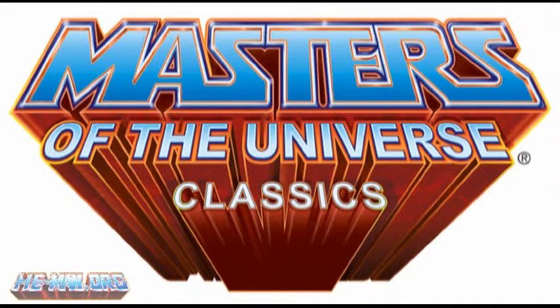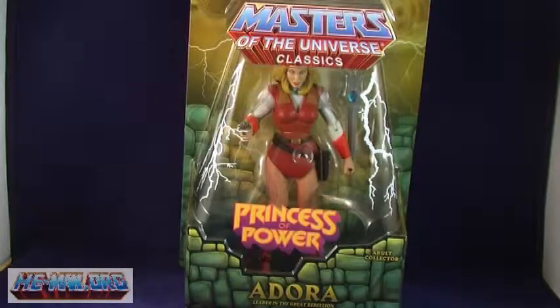Hey guys, I'm Pixel Dan and this is a review of the Masters of the Universe Classics Adora figure. The first figure of 2010 is a pretty big one, because not only is this the first Princess of Power figure to hit the Classics line, but it's also the first time Adora has ever been made in figure form.